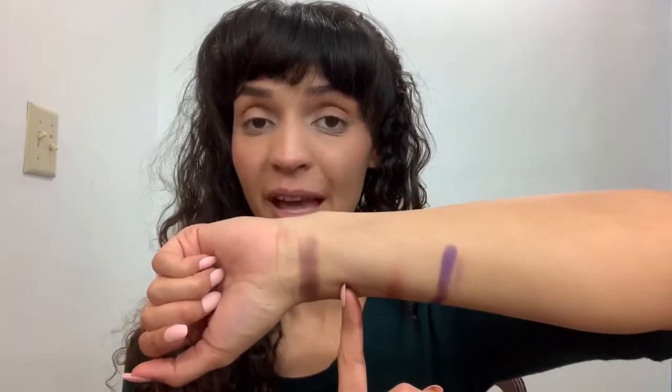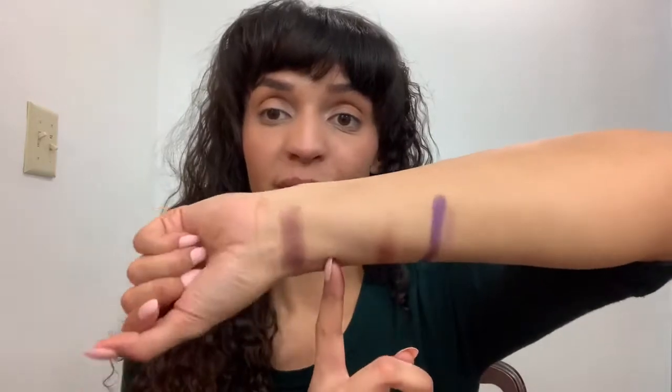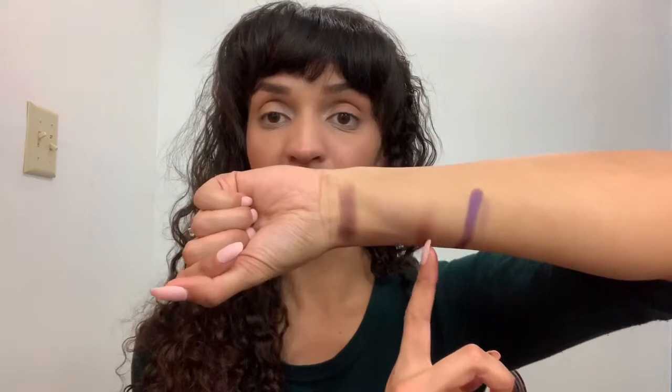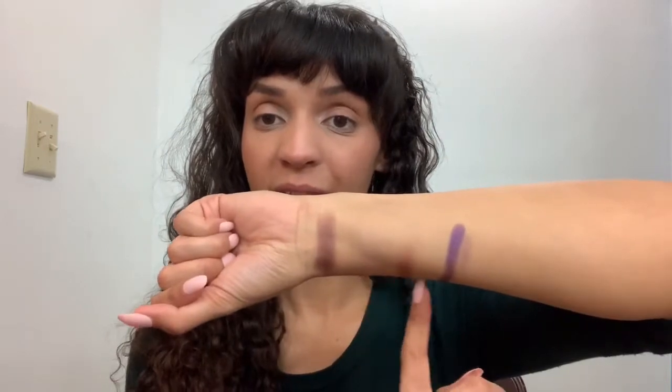This is Paris Hilton's lavender color and it's like nothing on me — you cannot even tell if there's anything there. This one is also Paris Hilton but just a shade darker, and I could probably build that up.